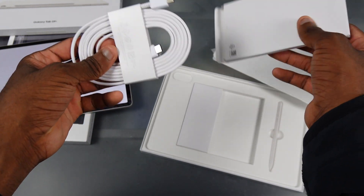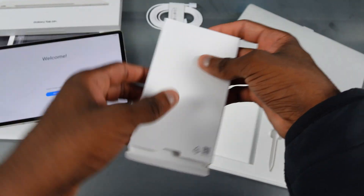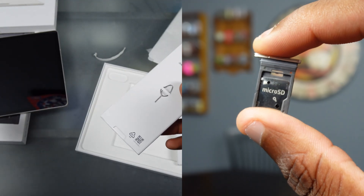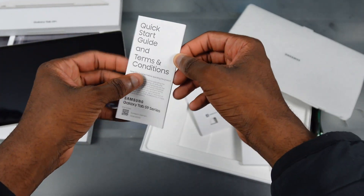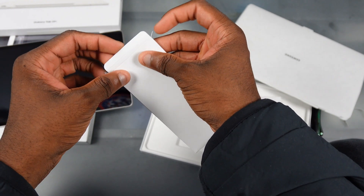Yes, it does take an SD card, which is pretty dope. And if you got the cellular one, you can put a SIM card in there too. We got a user manual and stuff like that, but you know what we do with that — we put it to the side as always. I'm going to throw this back in the box so we can keep this all organized.